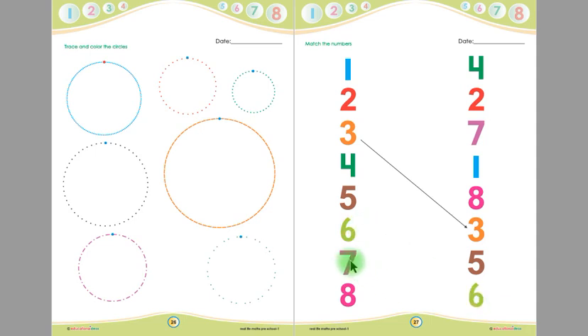This is number 7 and here is another number 7 on the same page — children, you have to match this number 7 with this number 7 with a straight line. This is number 8, children, and this is another number 8 — you have to match this number 8 with this number 8 with a straight line.